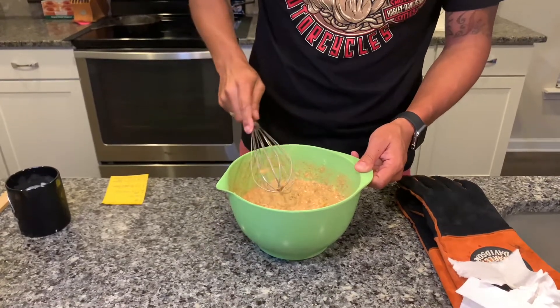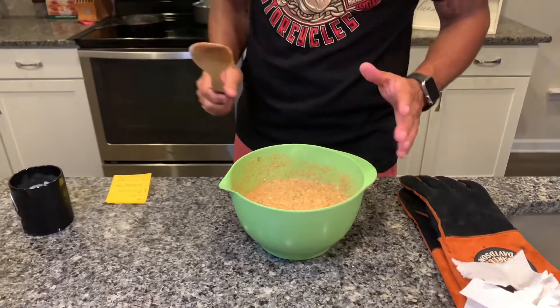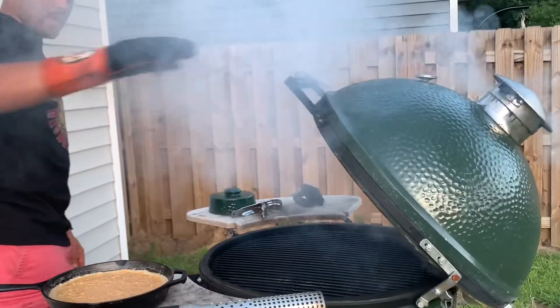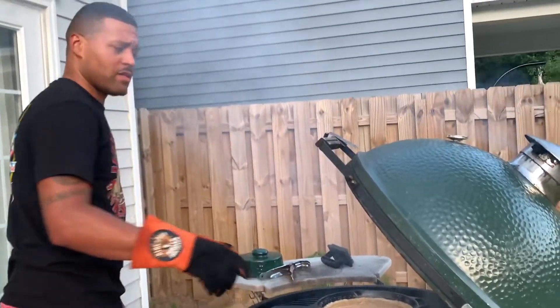It already smells amazing. Now we're going to transfer the batter over to the cast iron skillet and head outside. We're out at the egg sitting at 405. You can see a lot of smoke puffing, but we're not using wood — it's just hard lump charcoal. Make sure you give the egg a good burp, then simply take it and sit it directly in the center.